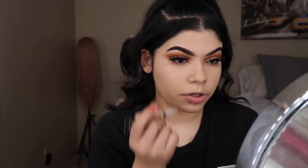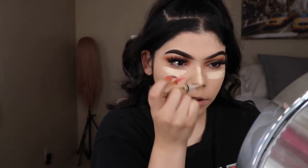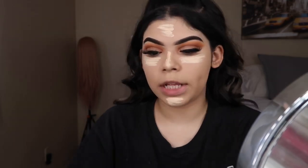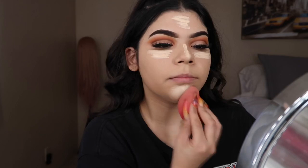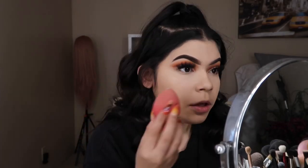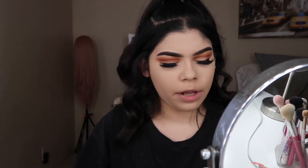I'm applying the shade Porcelain right under my eyes, down the bridge of my nose, forehead, and chin. I'm trying to cool it down a little. I have my Cody Airspun powder ready to bake everywhere. I finished blending out all my concealer and now I'm going in with the Cody Airspun powder, applying that all over the face.